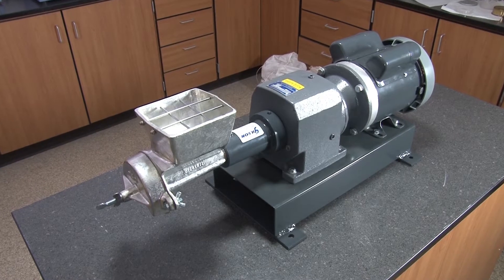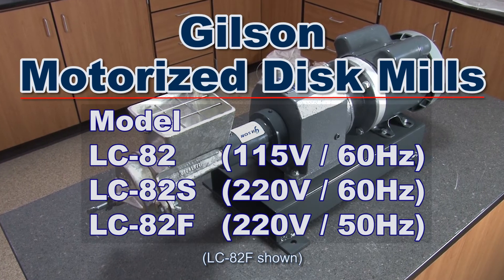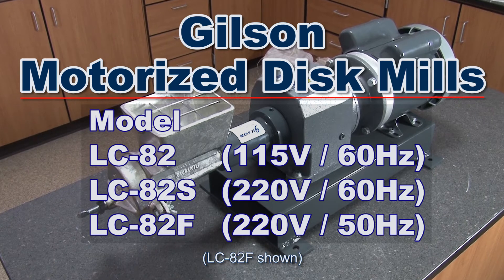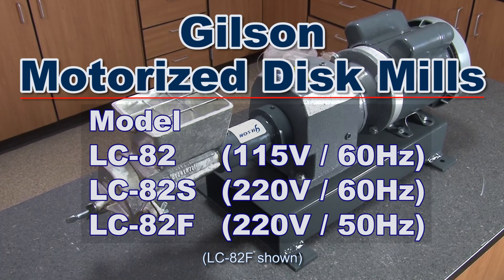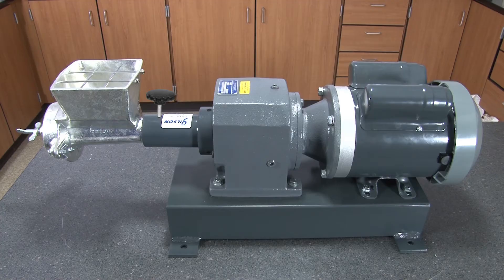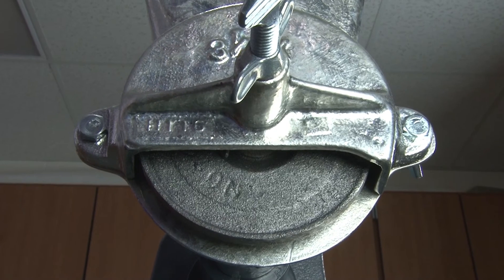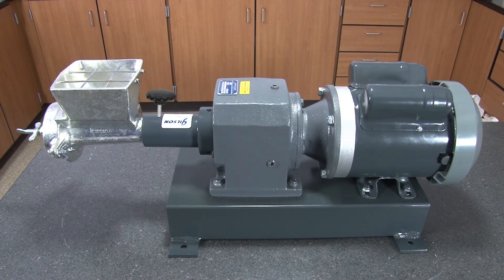Gilson offers several models to choose from, including the LC82 with its single-phase 115 volt motor, or the LC82F with its single-phase 220 volt motor. And the Gilson LCA 176 Dry Grinding Feeder and Disc Set with a precision grinding disc to mill materials to extra fine is included.